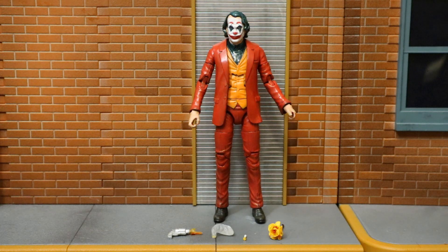This is a custom figure of the Joaquin Phoenix Joker from the 2019 film Joker. I really wanted to get a custom of this guy as none of the toy companies are making figures of him. There is a 1:6 scale figure out there, but nothing on the 1:12 scale. My collection is predominantly 6 and 7 inch related.